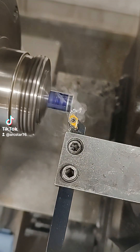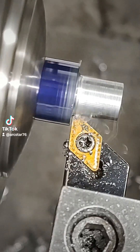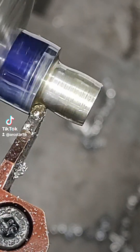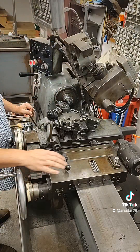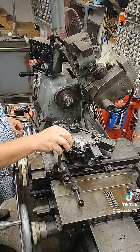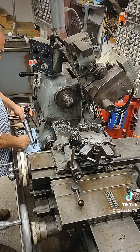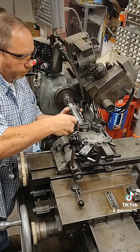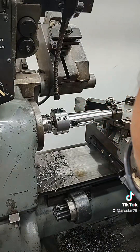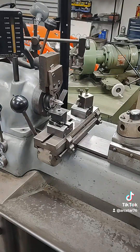Here we're just going to start on the studs, turning the major diameter to put threads on this end. It's going to be a 5/16-18 thread — just checking the diameter there. Coming in for an undercut, then putting a chamfer on here. I'm going to put the floating die holder that we made earlier on here and put these 5/16-18 threads on. This thing is really handy for just making a couple of parts.